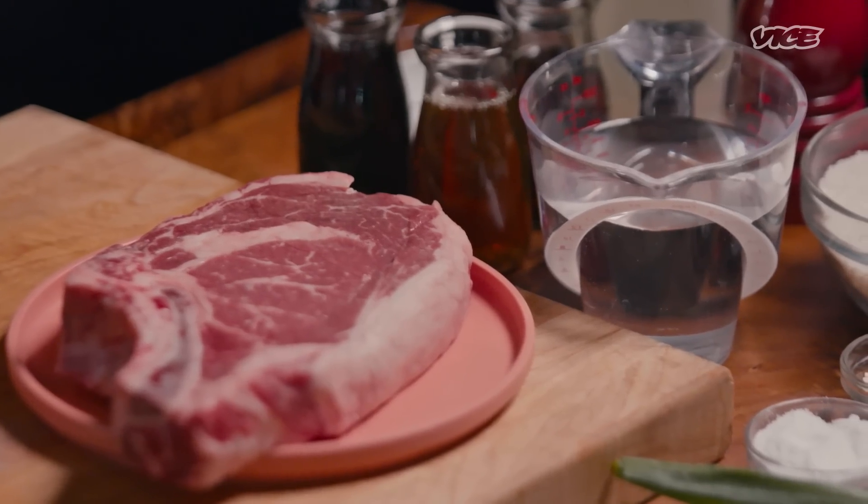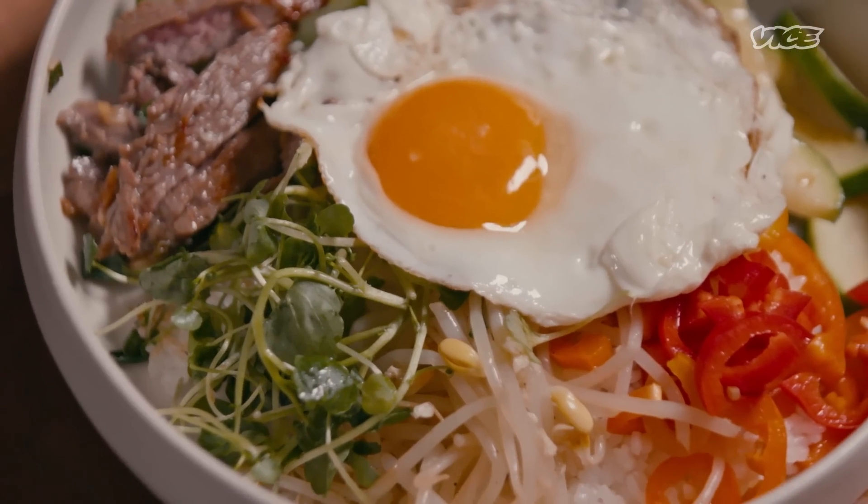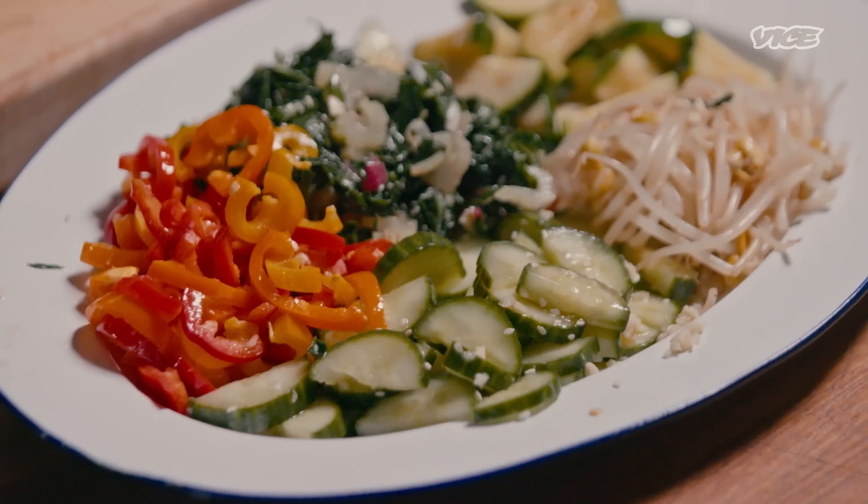The word bibimbap itself means mixed rice. You can have so many variations of it, but that's pretty much the gist of it. And today we're going to make beef bibimbap with different vegetables.